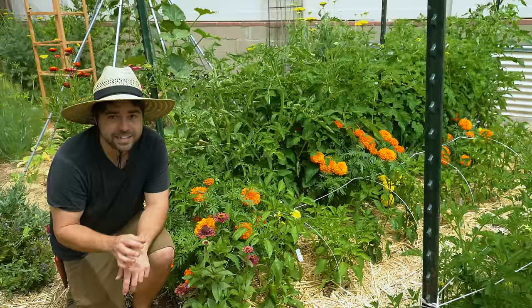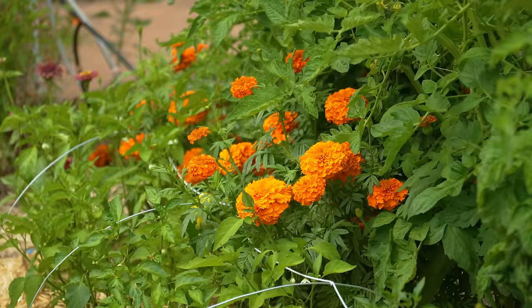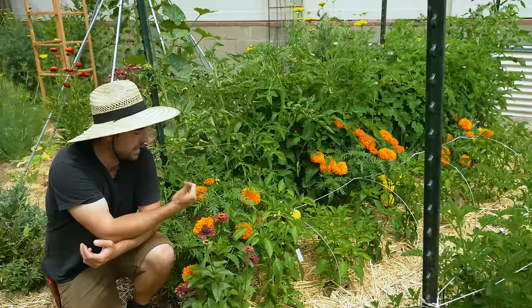Something that will never change in my garden is how I interplant or companion plant all my different fruits and vegetables. The tomatoes here have marigolds planted in between every single one. The idea is that the marigold is a flower so it attracts pollinators, and it has a very